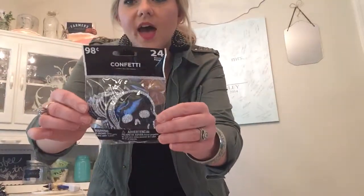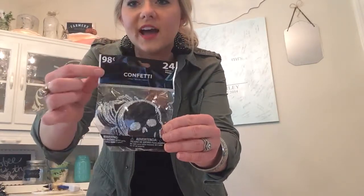I first got inspired from this product — it's just something very simple, it's confetti. I got it from Walmart for 98 cents. I'm also going to try a new DIY project inspired by these, so you'll see that at a later date.